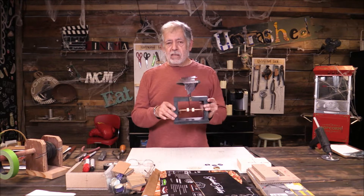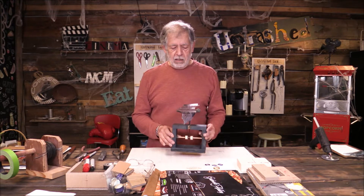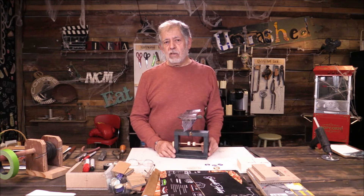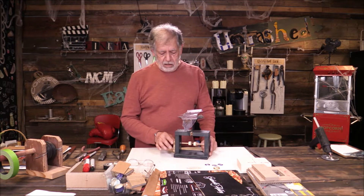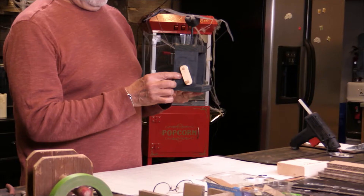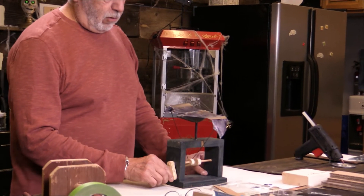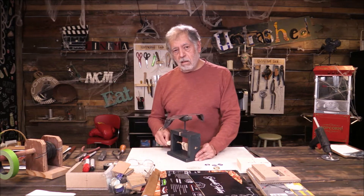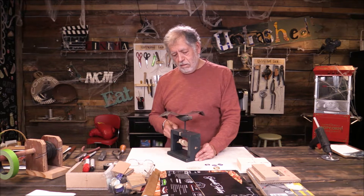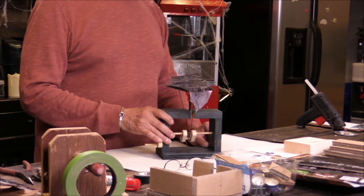This kind of item is called an automata. An automata is the term used for a mechanical or articulated toy. As you can see, it has a little handle here and a crank. When you turn the crank, the wings flap. So this is relatively simple, and that's what we're going to tackle today.